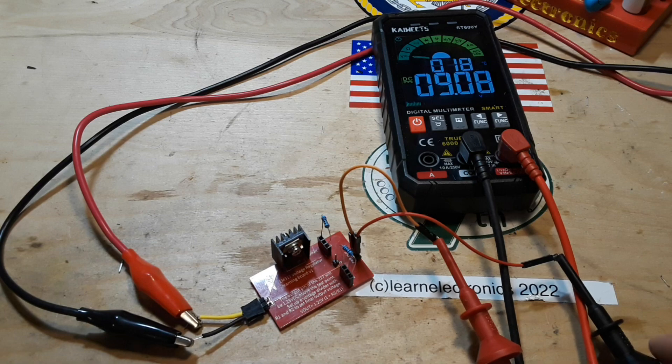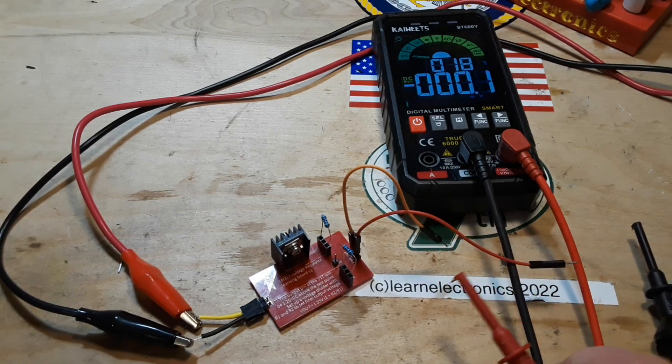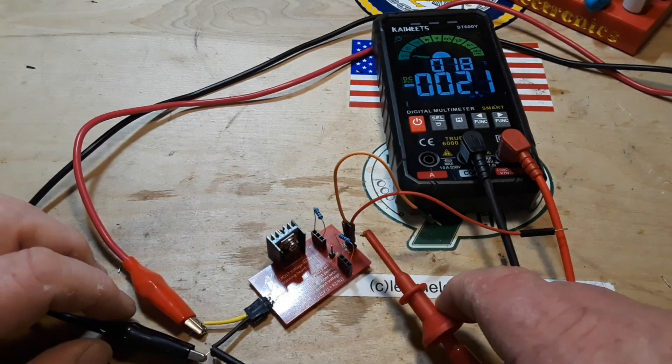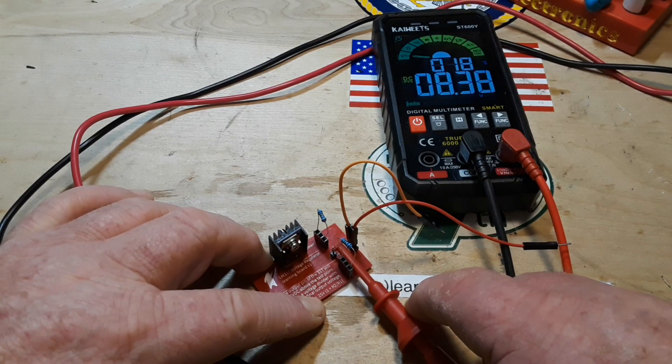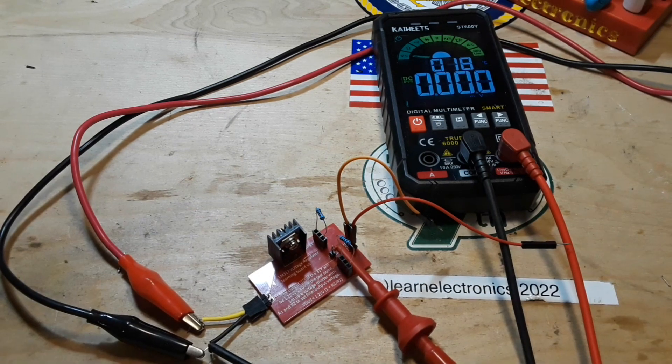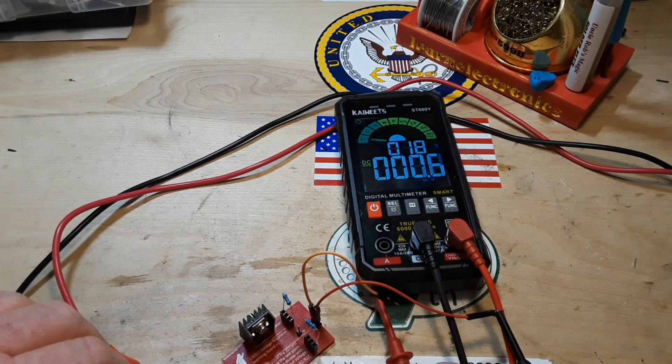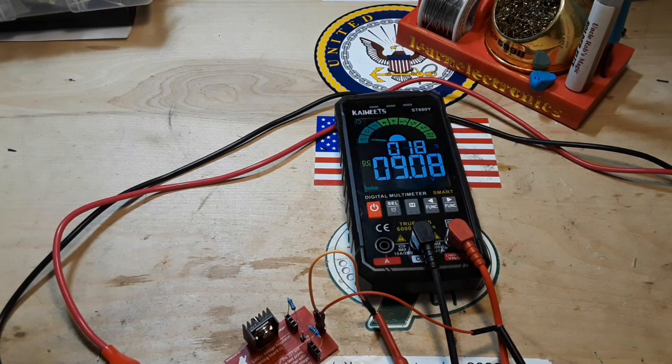Let's disconnect and measure. There's our ground, there's our divider reading — 8.38 volts. So 8.38 plus 1.25 should give us 10.05 volts at the output — we're not quite getting that, a little bit low. Let me put a load on here and see what difference that makes. I added a resistor as a load on the output.